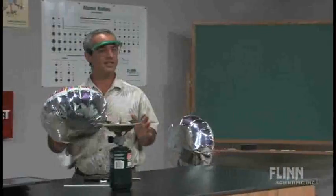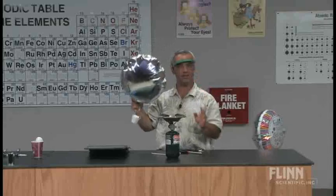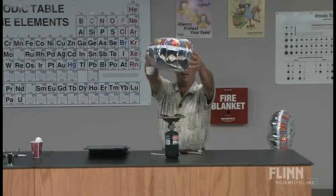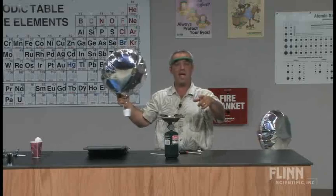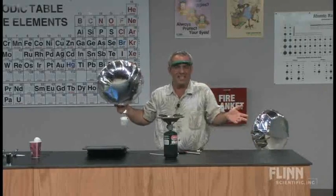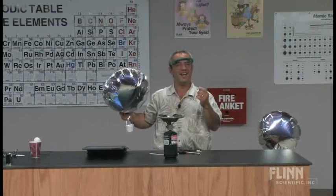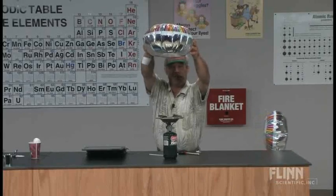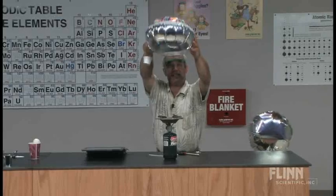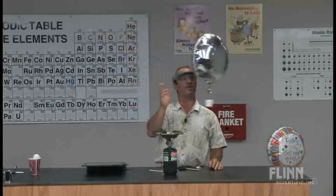I like to do this demonstration a second time. The second time I ask students this very important question: what's happening to the mass of this balloon as I heat it up? You get three very different answers. Some students say the mass is increasing — it's getting bigger. Others say the mass is going down — you just saw it lift off, it's obviously getting lighter. Both are actually incorrect. The correct answer is the mass is staying constant. Think about it — no atoms are entering or leaving the system. If mass comes from atoms, the mass is staying constant. The volume is what's increasing. And because density equals mass over volume, when the volume gets bigger, the density gets smaller — and of course, it lifts off.